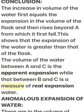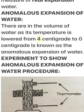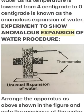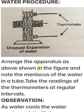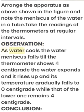The volume between B and C is a measure of real expansion. The increase in volume of water as its temperature is lowered from 4°C to 0°C is known as the anomalous expansion of water. To demonstrate this, arrange the apparatus as shown in the figure and note the meniscus of the water in the tube, taking readings of the thermometers at regular intervals.